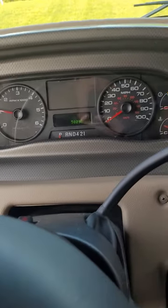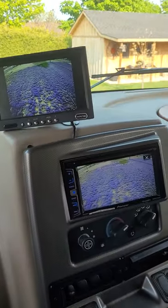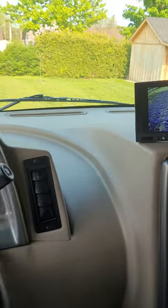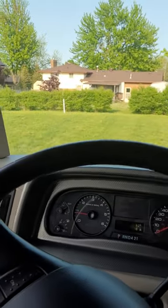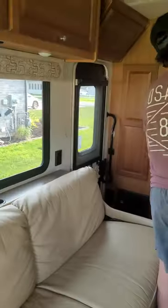There's a speedometer there and there's my backup camera. If I put the parking brake on, the radio control comes up — this becomes the radio control.